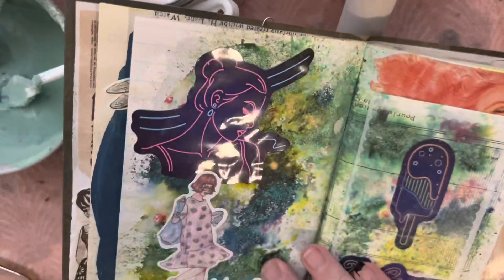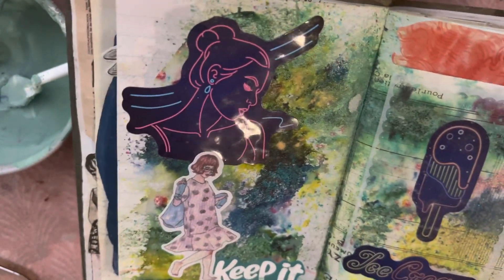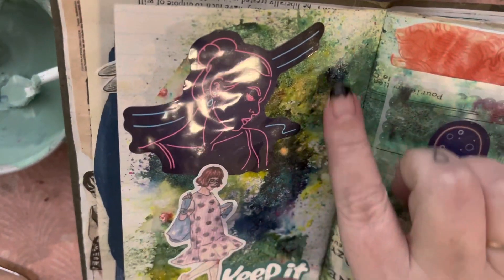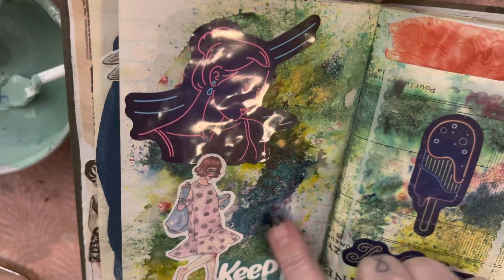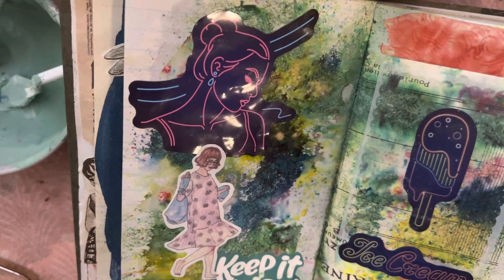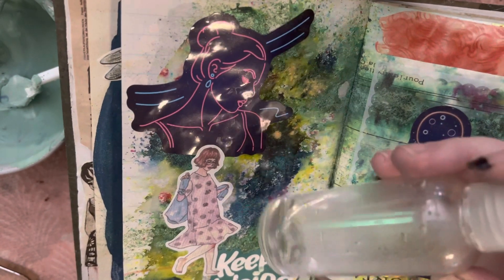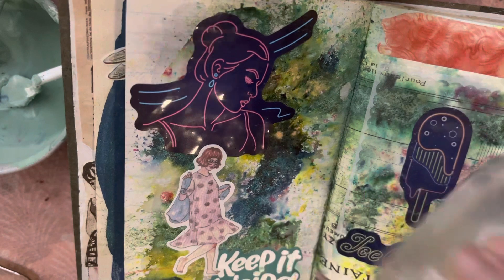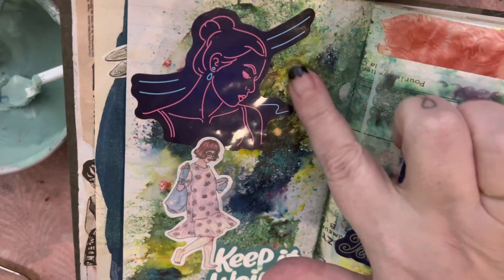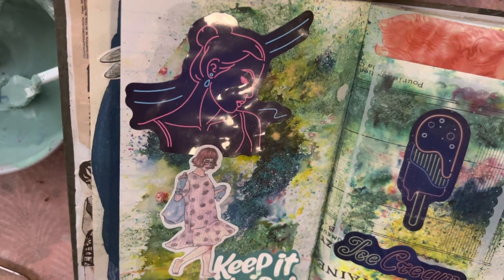Here's one with a lot of stickers that I've bought online. Again with the Lindy's Magical Shaker — you just shake it onto your page and then spray it. This is the very pleasing kind of finish you get, depending on the colours you use of course.